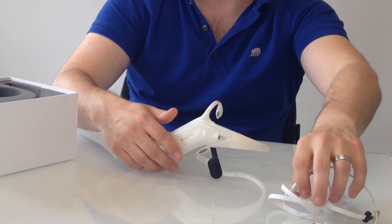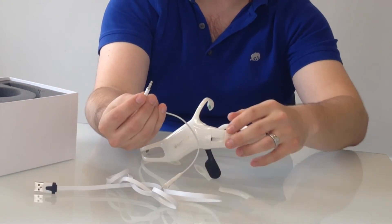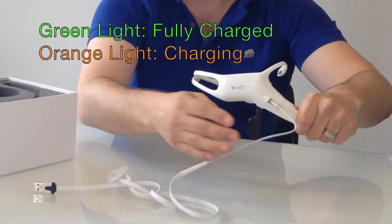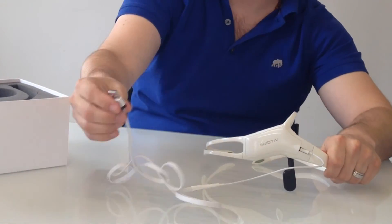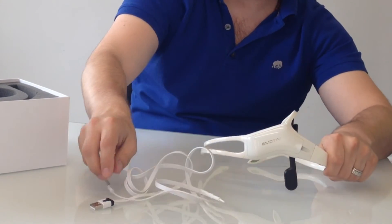Just as a reminder, you don't want to charge the Insight and use it at the same time — that means not having it plugged in and using it at the same time. Also, you want to make sure to continuously charge the Insight when you're not using it, because since it has a lithium battery, if it dies down all the way, it can take a fair amount of time to charge back up. But other than that, you're good to go.